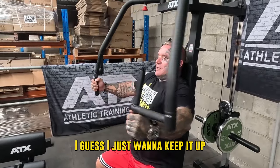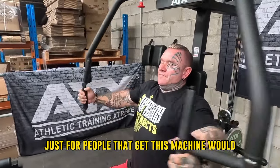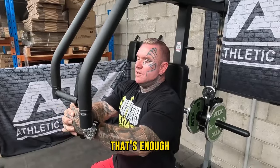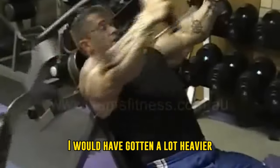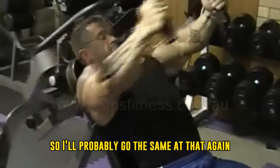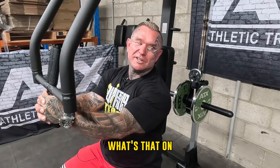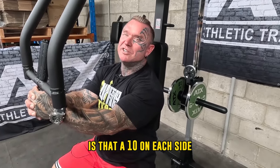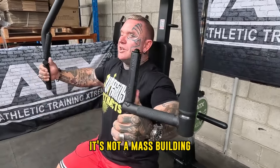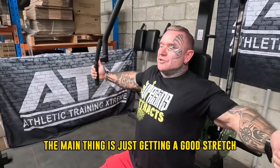You just want to keep it up. So we've got 20 kilos on there. Just for people that get this machine — how much heavier would you go? In my younger days I would have gotten a lot heavier. But even just doing this demonstration, I'm getting a nice little pump and burn, so I'll probably go the same again — maybe one more 10 on each side. It's not a mass-building exercise. You're just getting a nice stretch and a good squeeze. The main thing is just getting a good stretch and good squeeze.